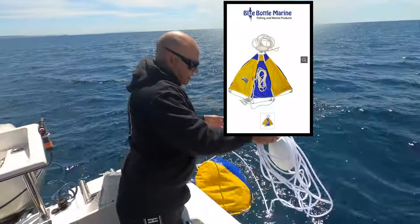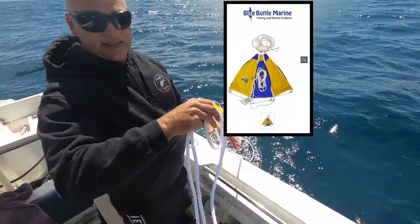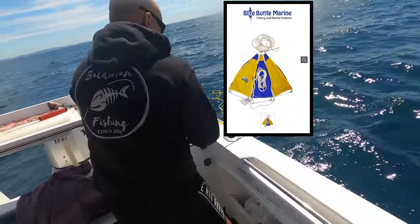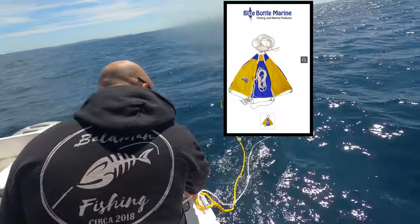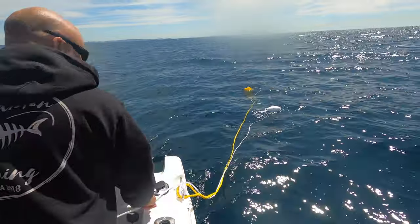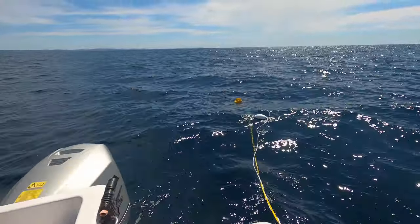I'm just going to send her out. Just got to make sure I don't lose this line because then it's going to be very difficult to bring the Sea Anchor in. It's a big parachute. Just tie this off. Yeah, all good. Just a few bits in the middle — something like that. It shouldn't open up. Not moving either.